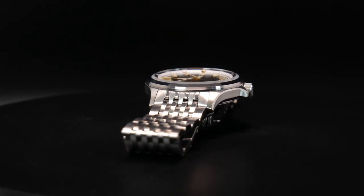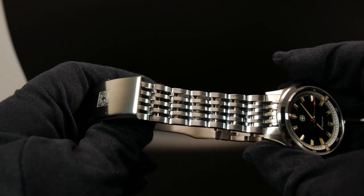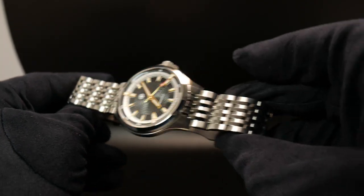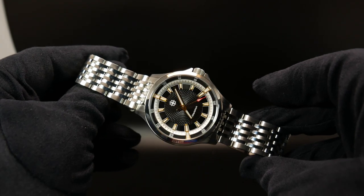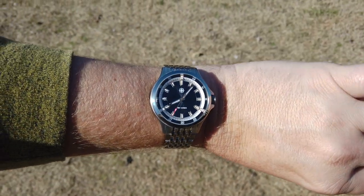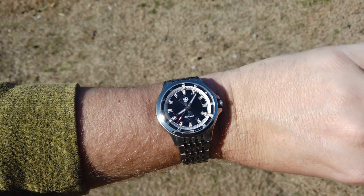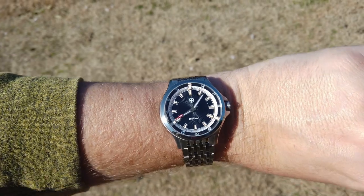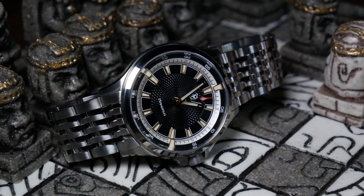As for the bracelet, it is pretty good as well. You have solid end links, solid screwed-in links, and a milled clasp — it just has a really solid, well-made feel to it in the hand. Yet its thinner links, as well as its fully articulating nine-link design, give it a different look, as well as letting it easily and comfortably conform to your wrist. So very well done, and it's a bracelet that I would easily keep on the watch.